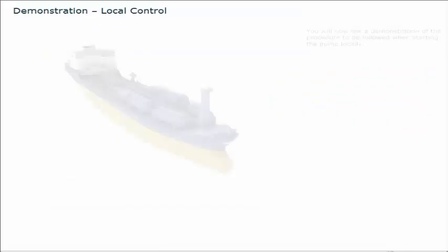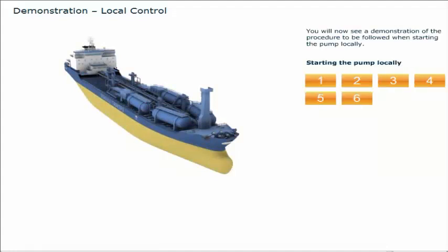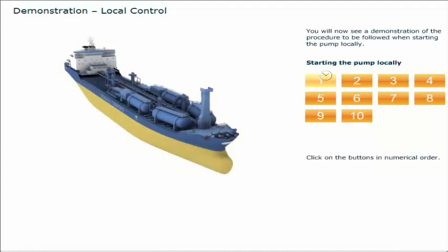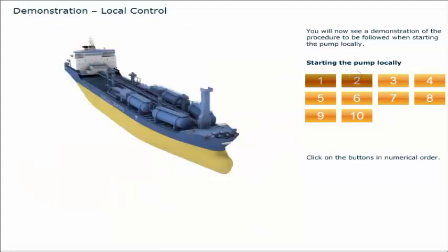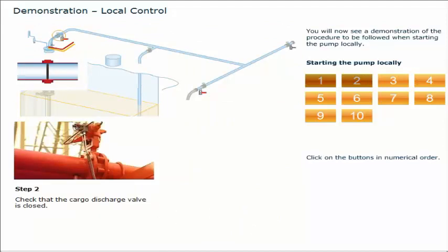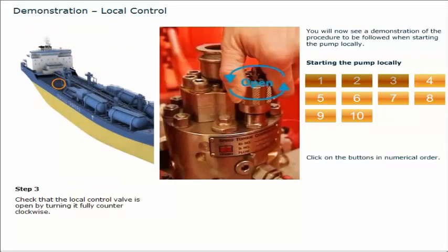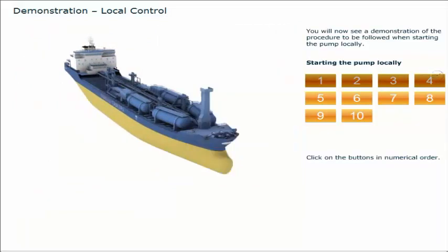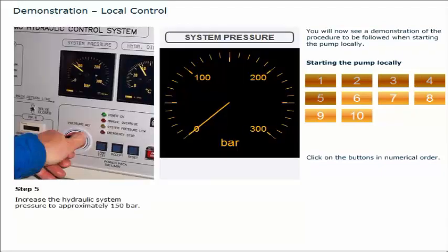You will now see a demonstration of the procedure to be followed when starting the pump locally. Click on the buttons in numerical order. Check that the manifold valve is closed. Check that the cargo discharge valve is closed. Check that the local control valve is open by turning it fully counterclockwise. Push the pump control handle on the Framo control panel to the maximum position. Increase the hydraulic system pressure to approximately 150 bar.